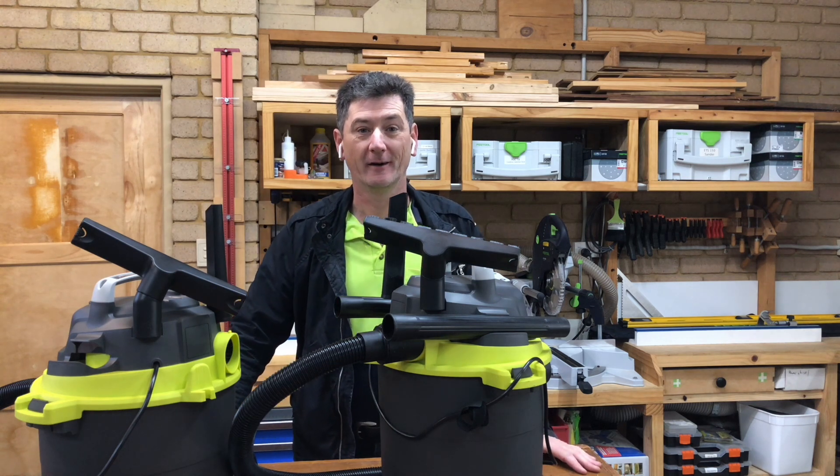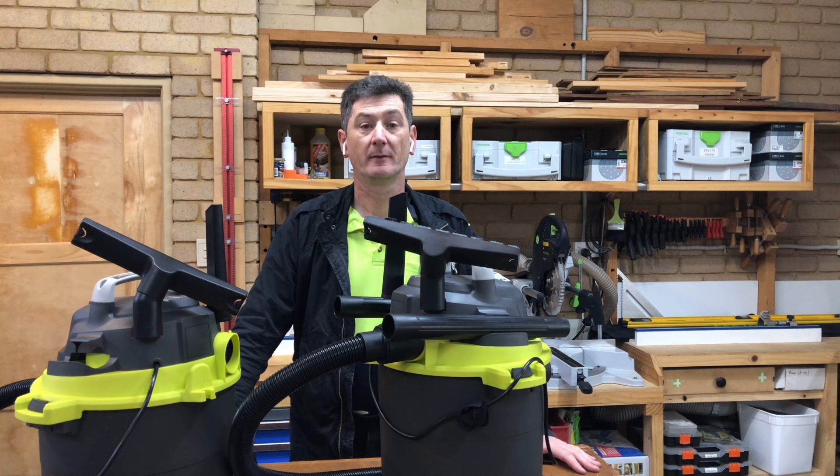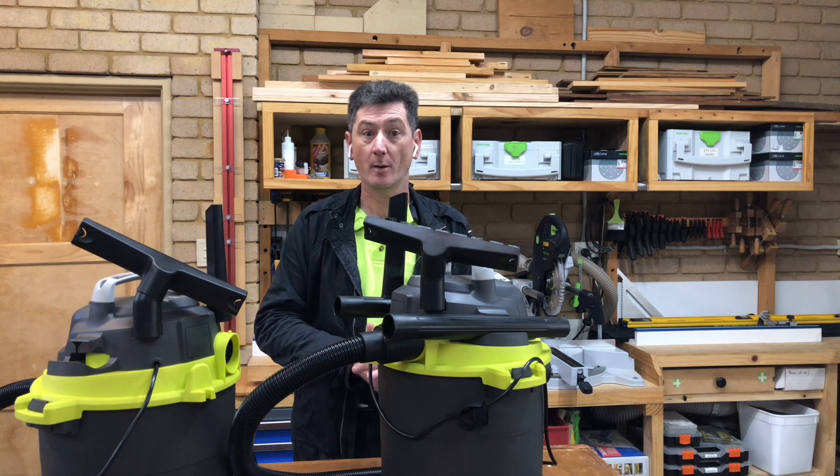Hi, welcome to my workshop. My name is Darren. I didn't have much luck with my microphone yesterday, it seemed very quiet, so today I've got the AirPods in again, using the microphone on them. Hopefully I will sound quite clear to you all.